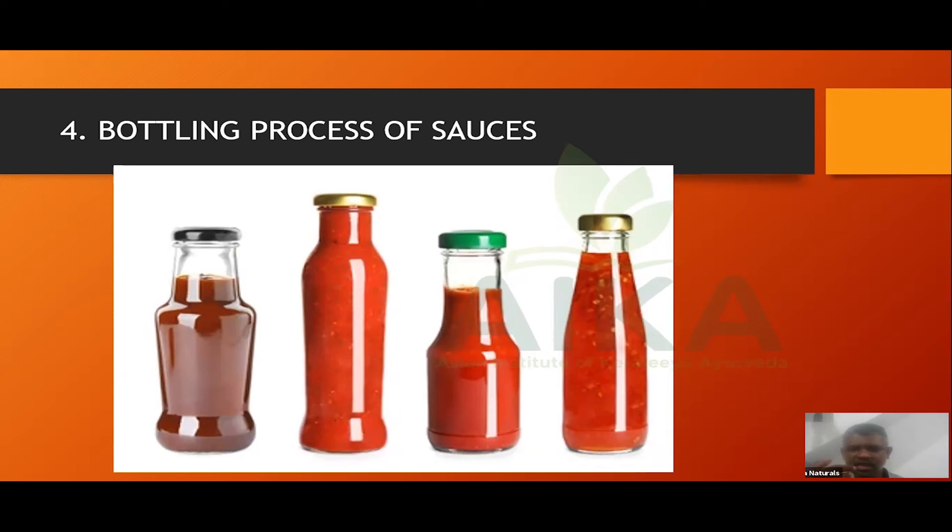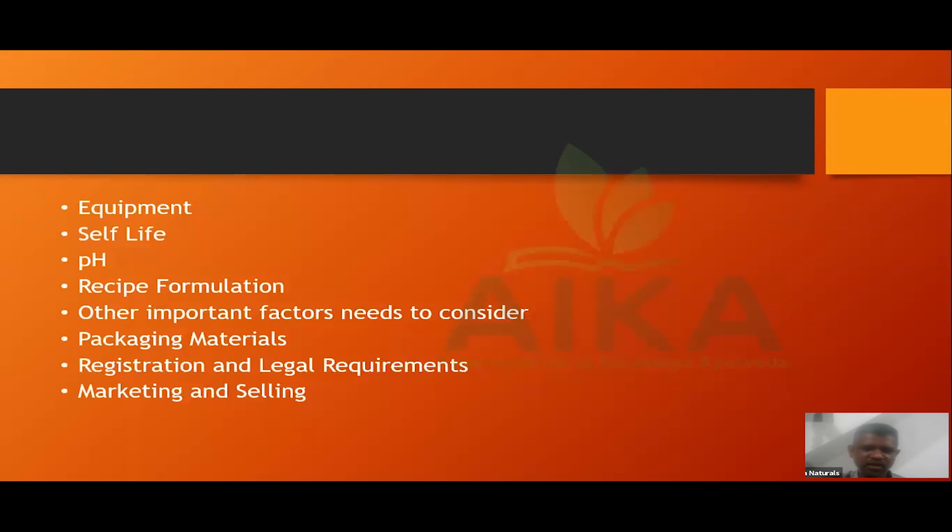I'm looking at bottling techniques. In the sauce, it's about preservatives — that's a very important factor. It's a practical issue. It's about packaging material. You can select the bottle.